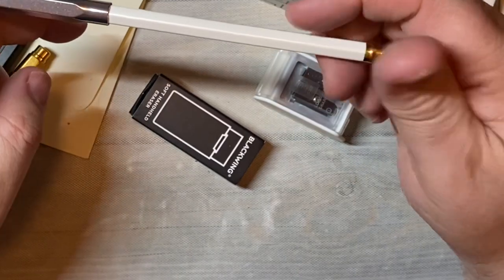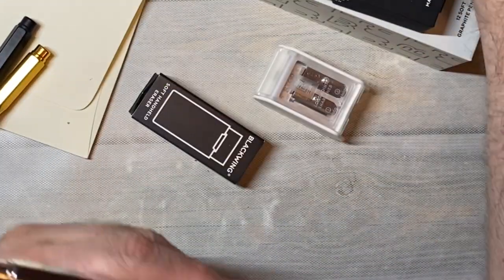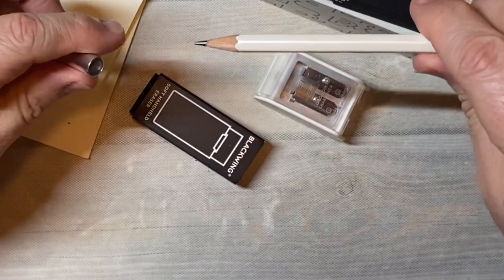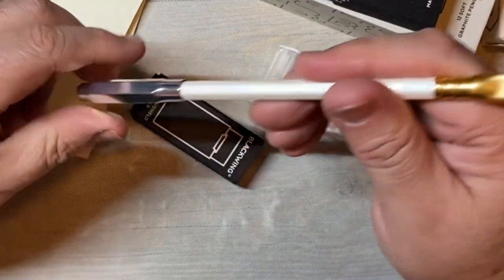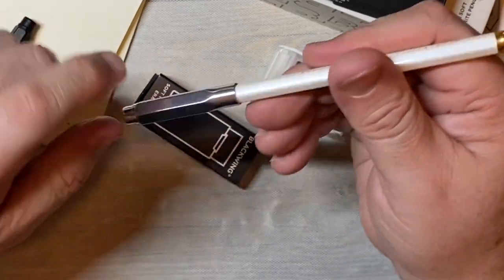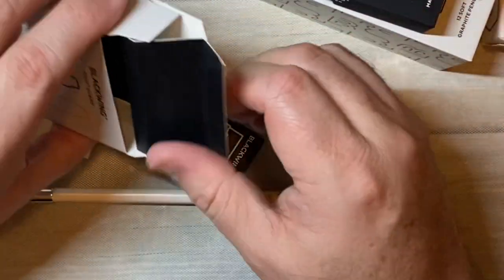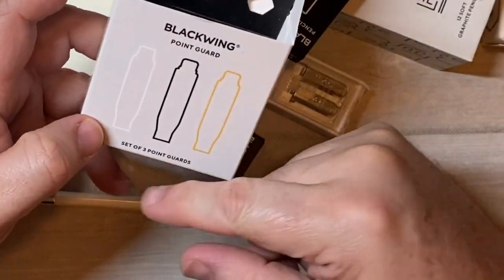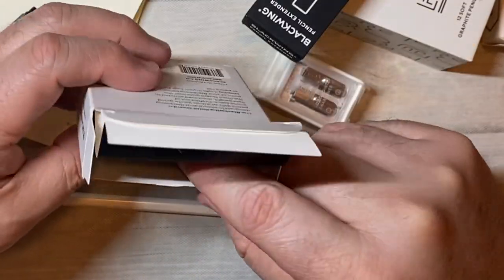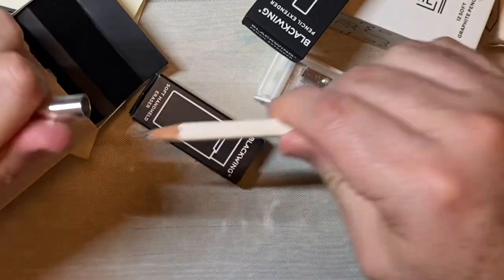What they do is they just help protect the tip of your pencil or protect the inside of your bag. They work with other pencils besides Blackwing, but I think they work best with Blackwing because that's the size they're designed for. They come with three in a box — you can get three silver, three black, three gold, or a three-pack of one of each.